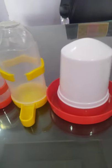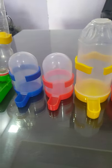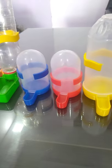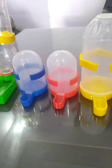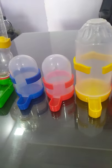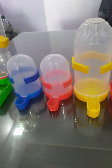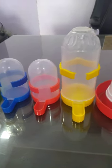In addition to this, we have a lot of range from 200ml — we have drinkers and feeders available. If you need anyone, you can give us a message or call. Thank you friends!